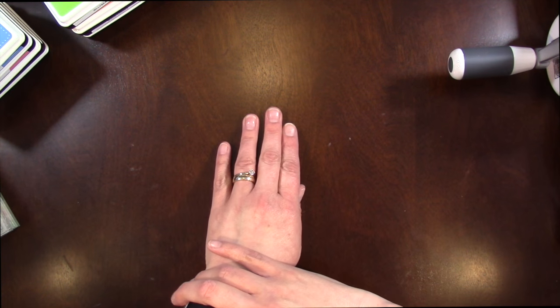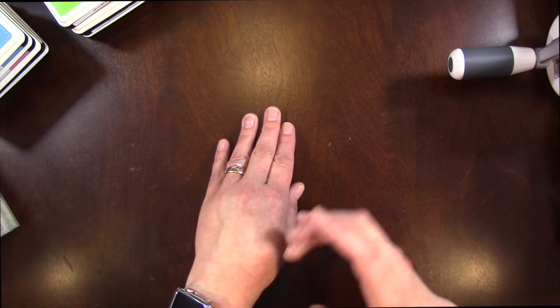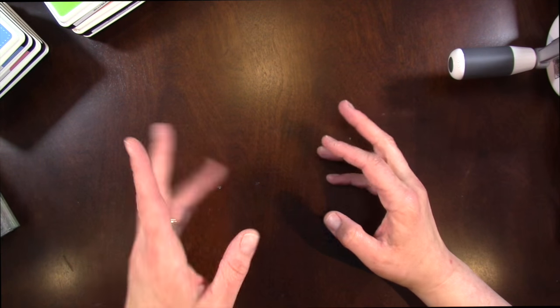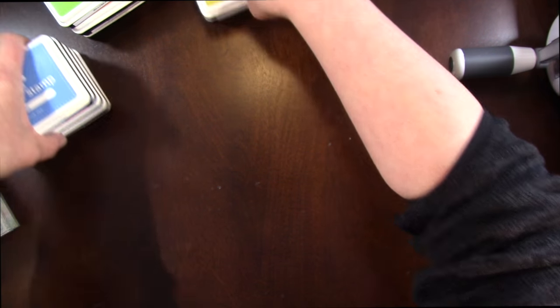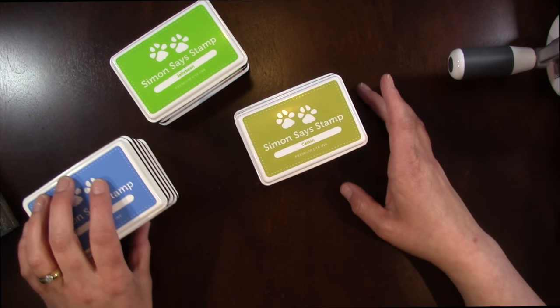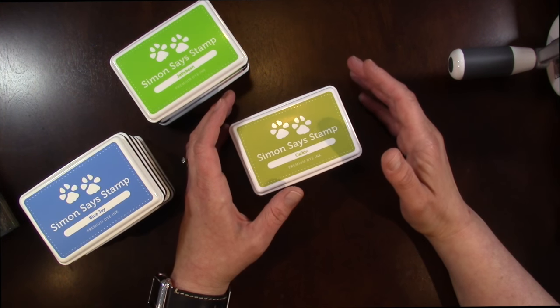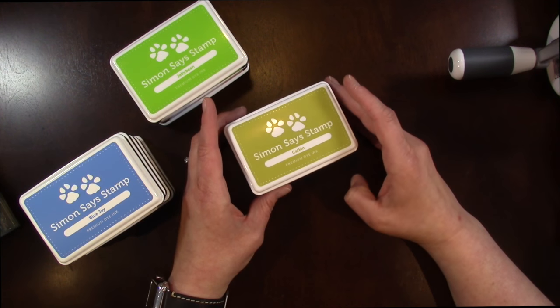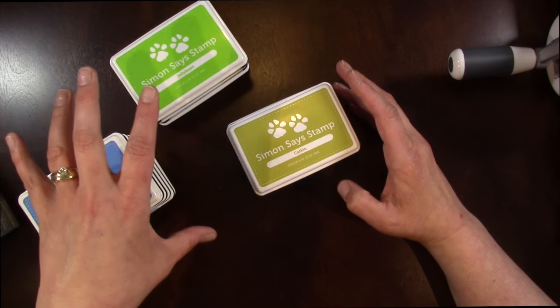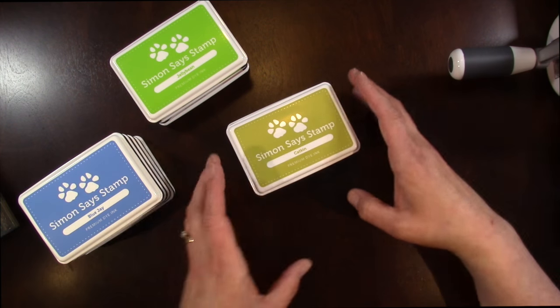And then my Simon Says Stamp order. I did pick up some Pretty Pink Posh sequins, but I put them away already so I don't have those to show. I'm going to start with my ink. I picked up a whole bunch of Simon Says Stamp ink to start building more of my collection — I don't have a ton of these or Hero Arts. I saw this set and decided to go ahead and pick it up. There's a set of 12, but you can buy these in smaller sets or individually.